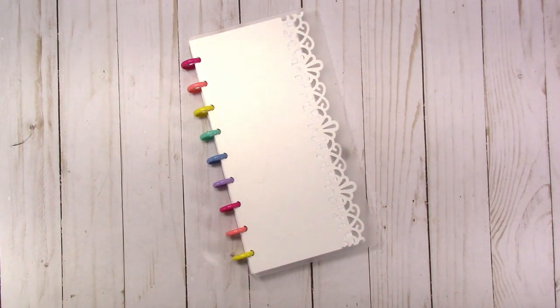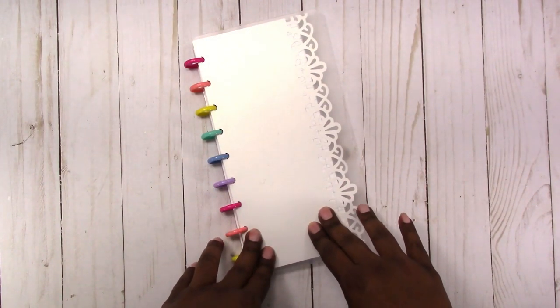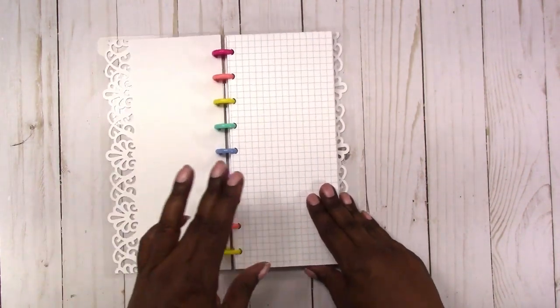Hi, this is Rochelle with Scrap Craftastic and today I'm going to do something I haven't done in a while — a from-scratch spread. I felt like I'd pretty much done everything I wanted to do with that, but I'm missing it now so I'm going to attempt another one. Because I had requests for more Hobonichi planner spreads, I'm going to do the from-scratch spread using my DIY Hobonichi.